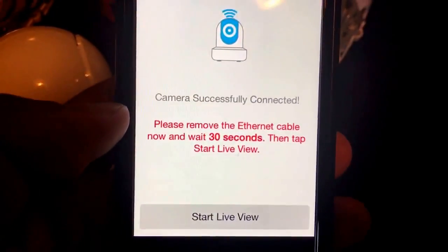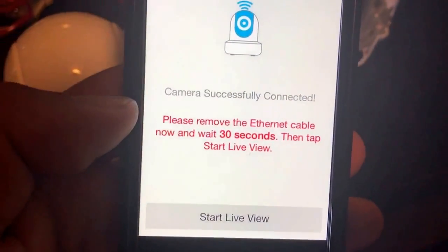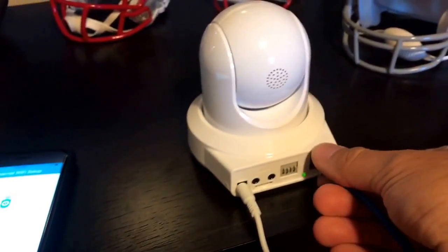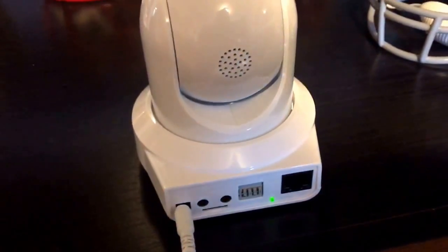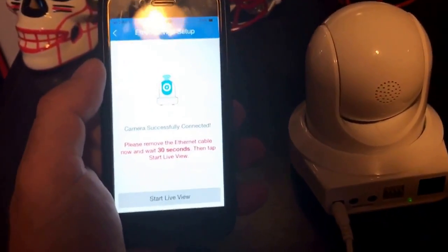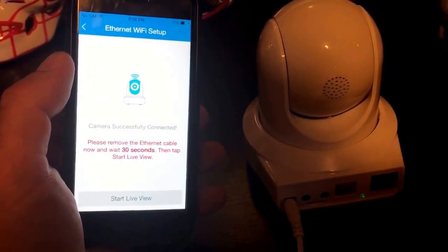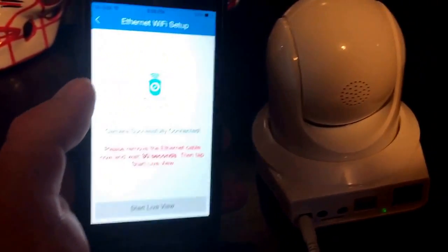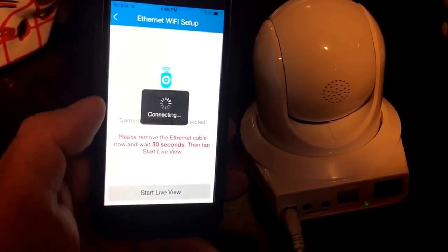Camera successfully connected. You can see where it says: please remove the ethernet cable now, wait 30 seconds, then tap Start Live View. So I'm going to disconnect the ethernet cable. You'll notice the light is still green, because it is on our new router and ready to go. So now we're waiting the 30 seconds. I'm going to give it a few because I didn't actually count — I'm talking to you guys. I think it's about 30 seconds. Start live view.